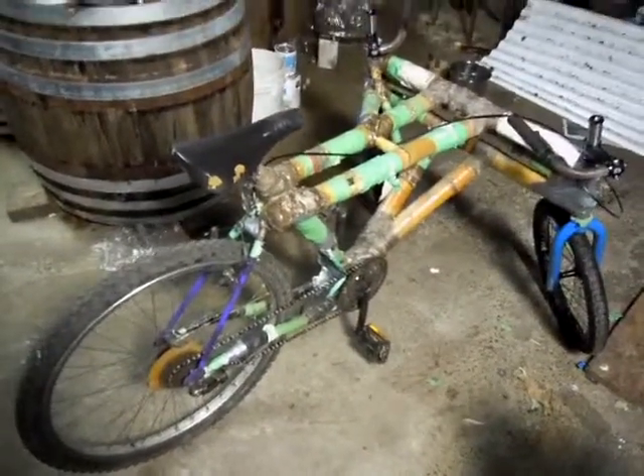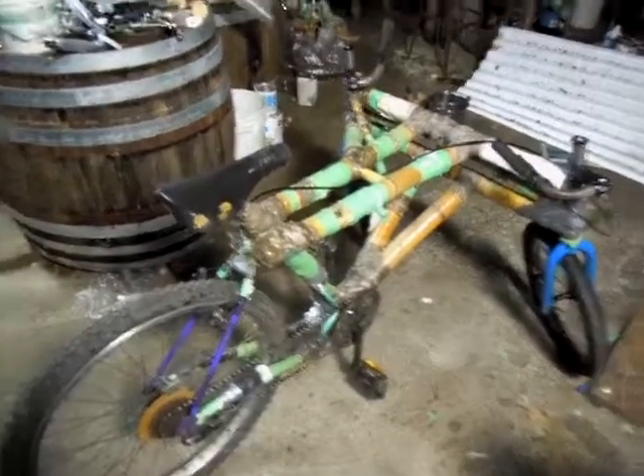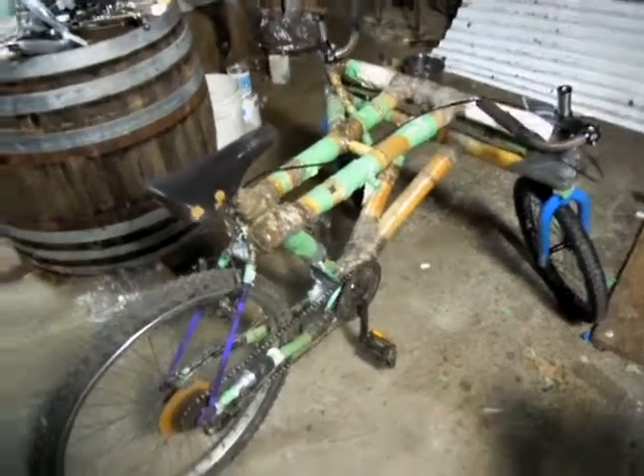Tomorrow morning I'll go for a test ride and see how this thing works. Some motivation to get up in the morning.